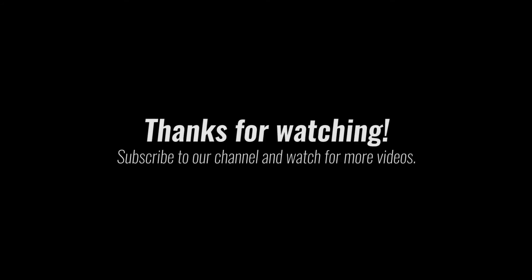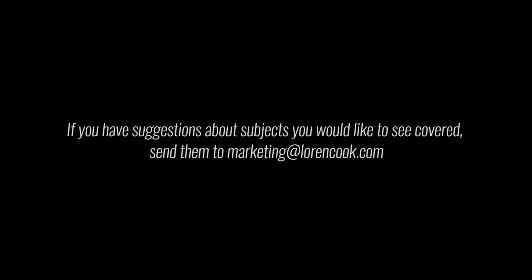Thanks for watching. Subscribe to our channel and watch for more videos. If you have suggestions about any subjects you would like to see covered, send them to marketing@laurencook.com.